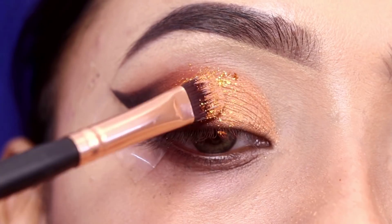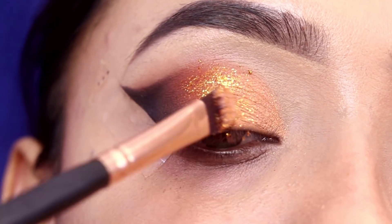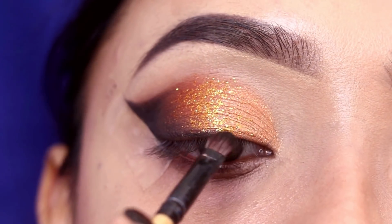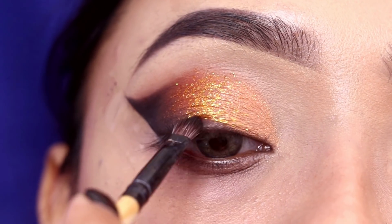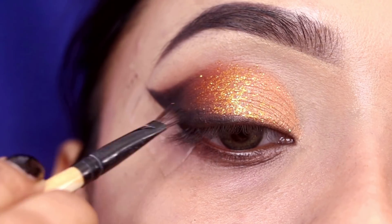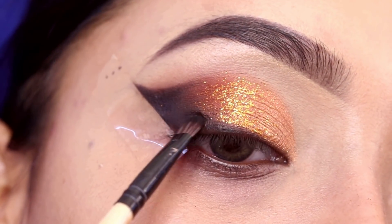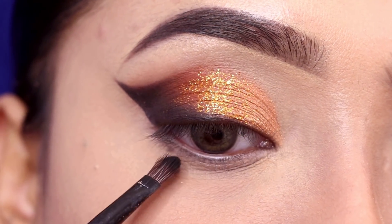The glitter has a little fallout, so after applying I will clean it up with concealer. Next, I will apply a close black shade along the lash line, applying it like a liner and connecting it with the outer corner so it looks seamless and blended.